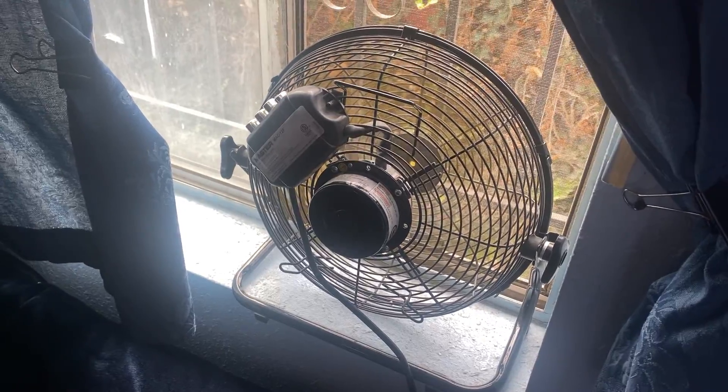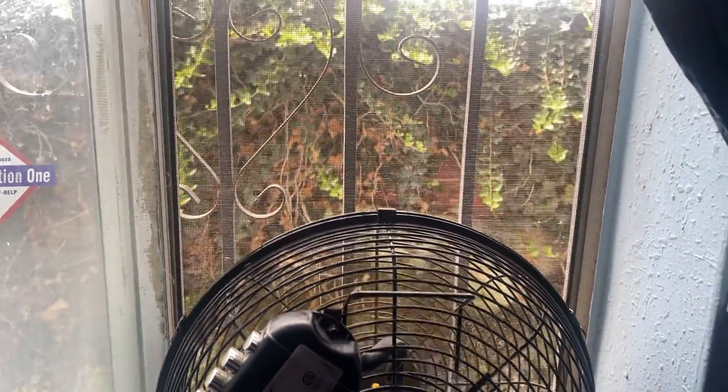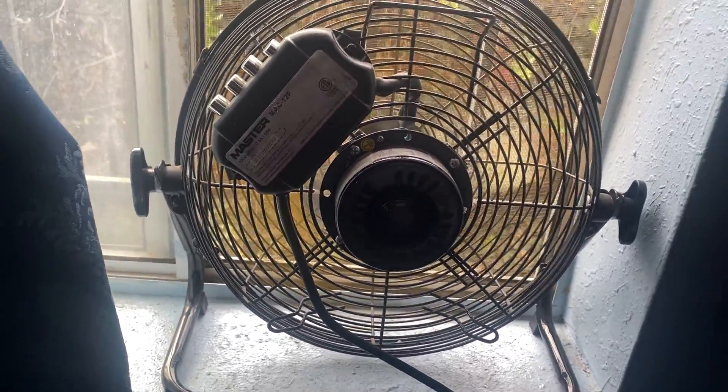It's about 79 degrees in here, so this is the perfect size for the window. The window opening is 12 inches. From the left to your right, that opening is 12 inches. And the fan fits perfectly in there. It's pushing all the air out. No parts of it is being blocked.